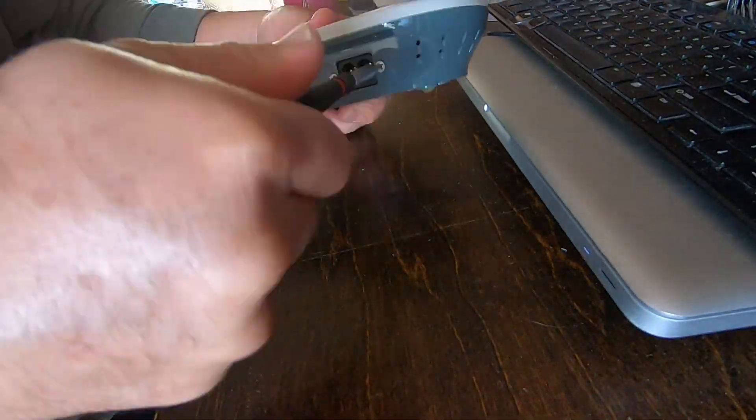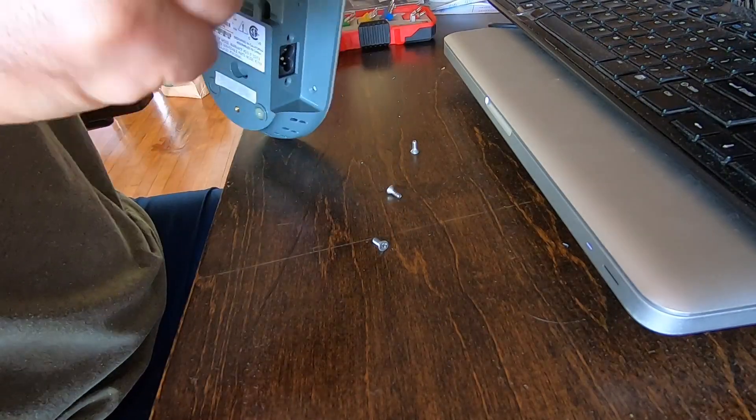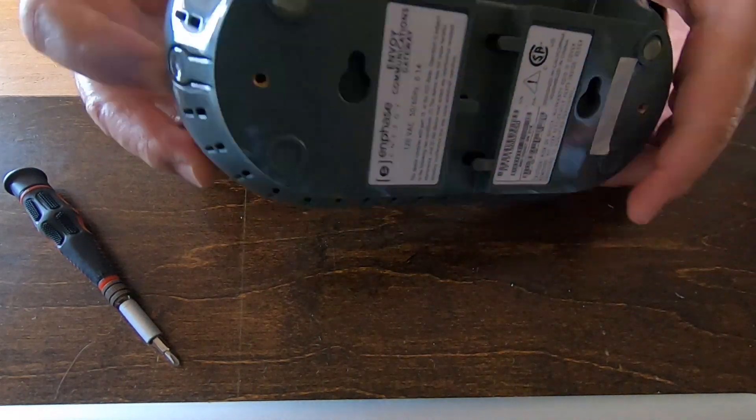Opening this is pretty simple. There are four small Phillips screws in the back of it, and then I just pried it apart, being careful because everything is plastic.